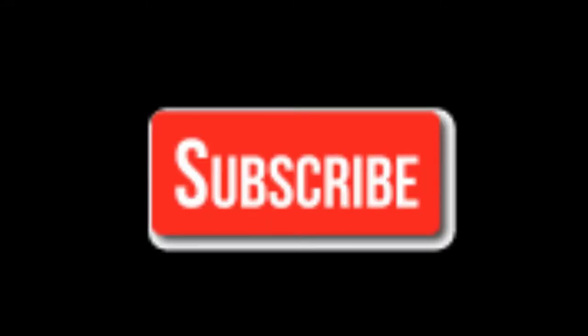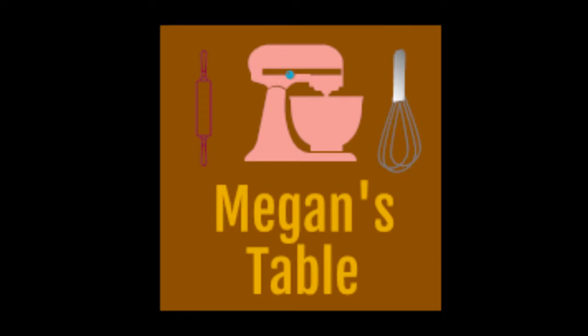For more videos like this, hit the red subscribe button, like, and comment. Let me know if you try this recipe. Thanks y'all.